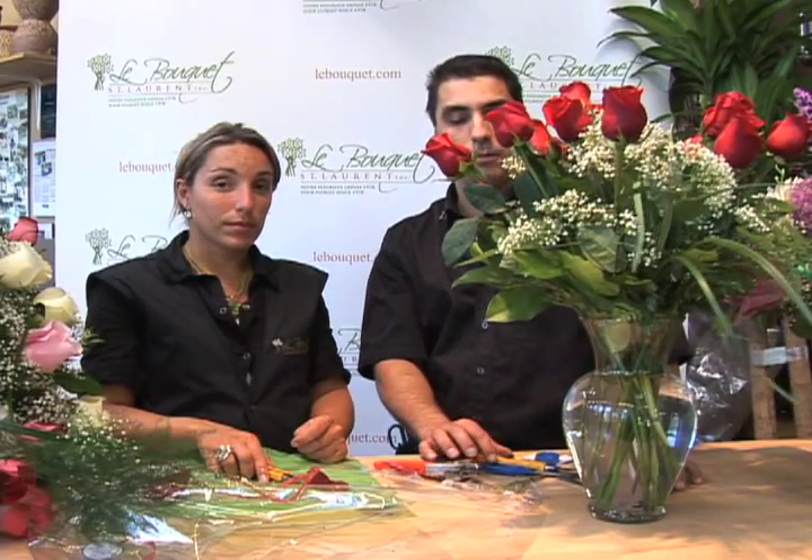We hope you enjoyed this clip and invite you to visit our website at lubouquet.com for more information. Thank you.